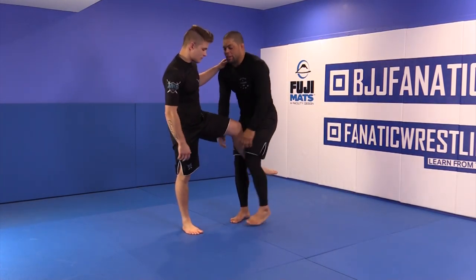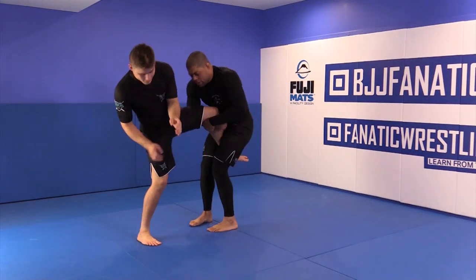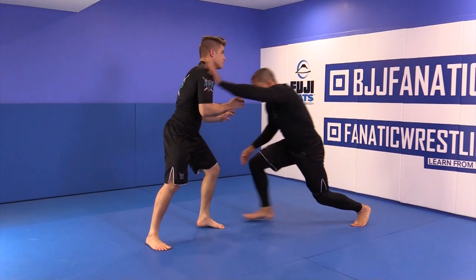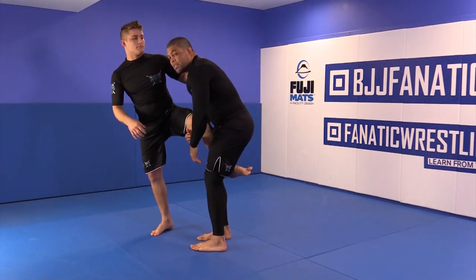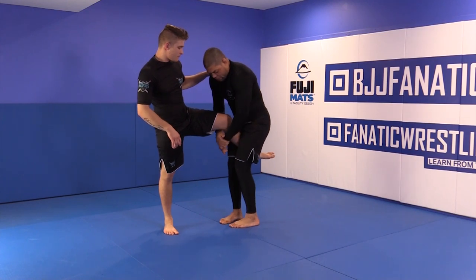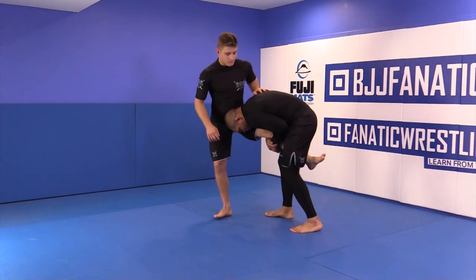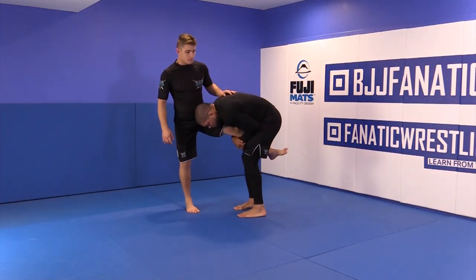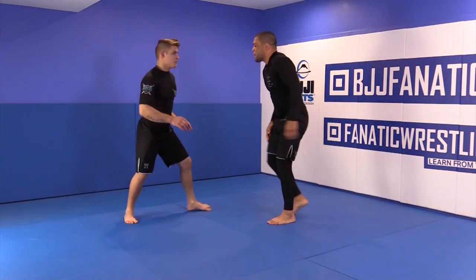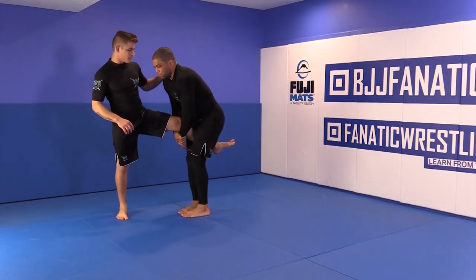So: the first one was the club-setup single leg, and the second one is grabbing the single leg right here with the push. Again, pinch your knees, control, and keep your head up. Never drop your head down — a lot of people do that. Just keep working this and wrap it up.